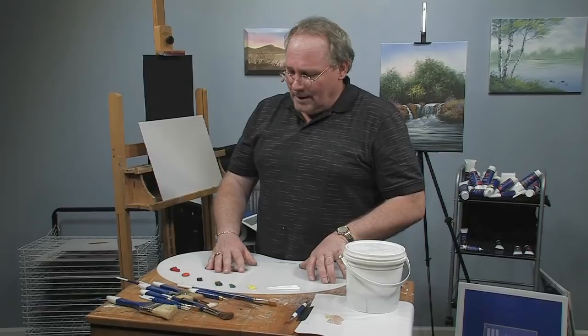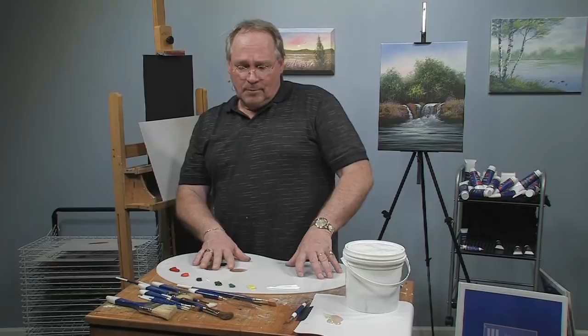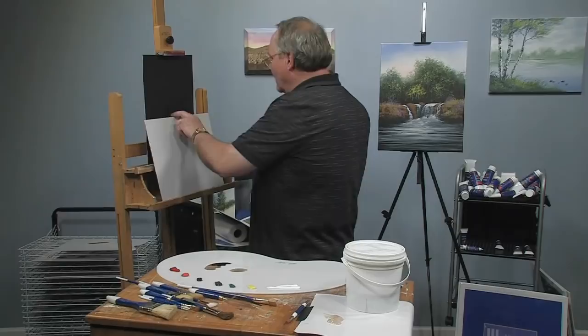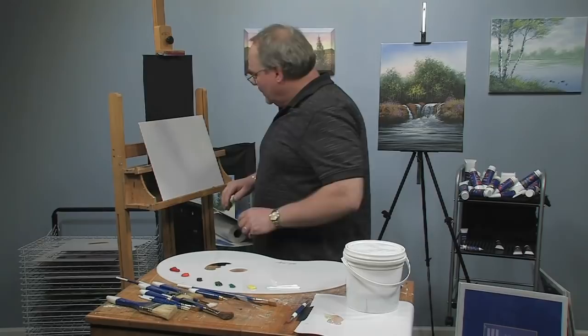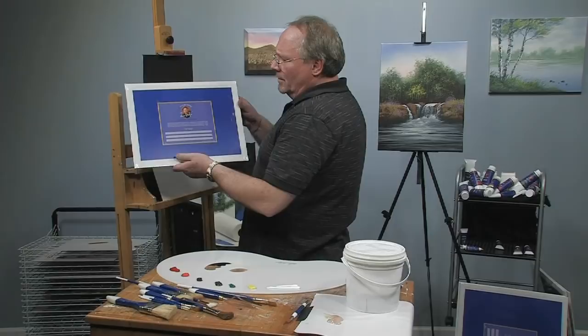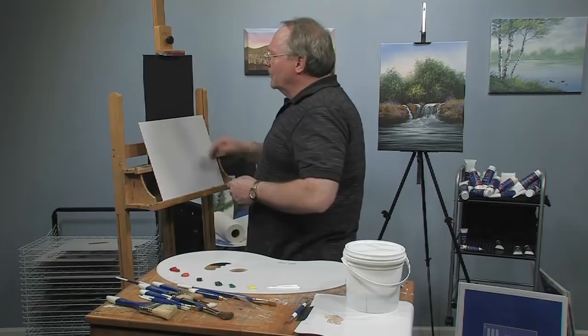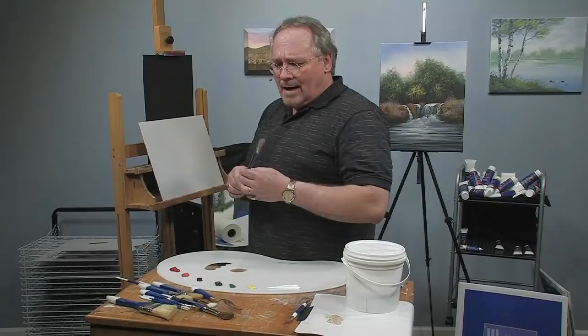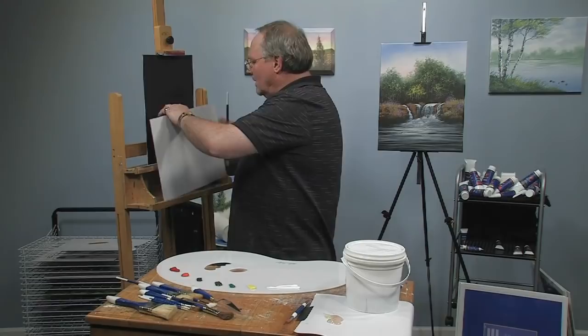Every artist has their own bag of tricks as far as the techniques they use for whatever they're painting, whether it's flowers, trees, or anything else. I can only show you what I've learned and how I like to do mine. I'm going to use a black canvas today that's primed with my black gesso medium. I'm going to show you a little sample on this test canvas — I'm using one of my panels, the Wilson Bickford signature canvas panels, which have a medium tooth and are good for all applications. The majority of this painting is going to be done with this number 10 flat brush — it's incredible what you can do with a flat brush if you know how to use it.